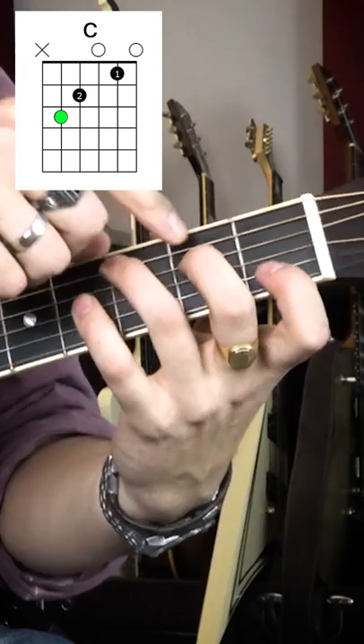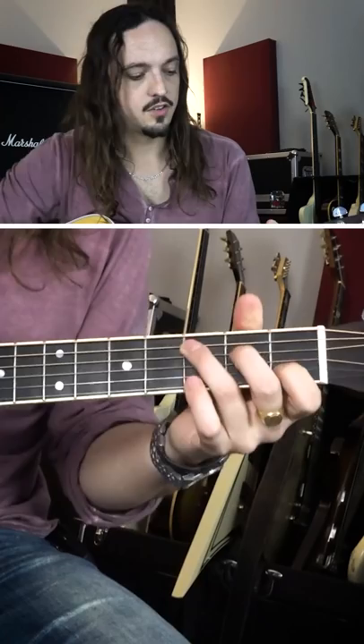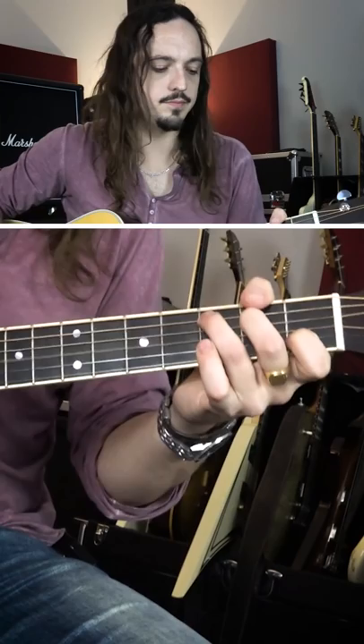Just simply grab the C chord — third finger on the A string at the third fret, second fret on the D string, and first finger on the B string. Don't play the low E string; mute that with your thumb over the top.